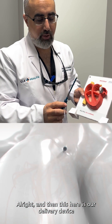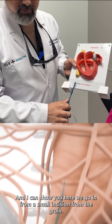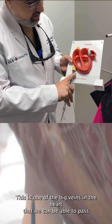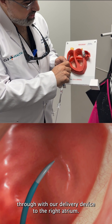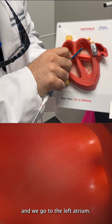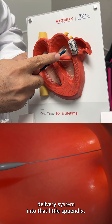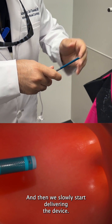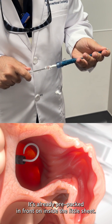This here is our delivery device for the Watchman occlusion device. We go in from a small incision from the groin. This is the heart again — this is one of the big veins that we pass through with our delivery device to the right atrium, and then we go through what we call the septum here in the heart, and we go to the left atrium. After that we put our device delivery system into that little appendage and then we slowly start delivering the device. It's already pre-packed and crimped on inside the little sheath.